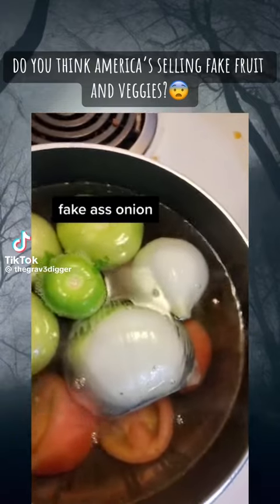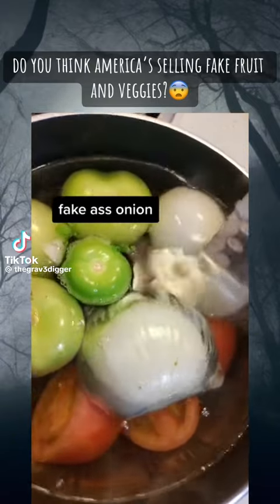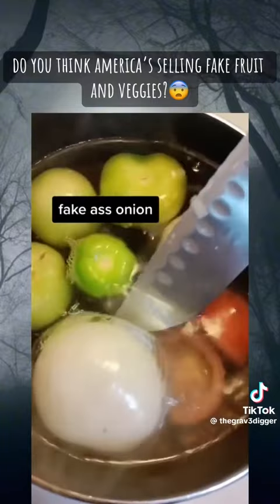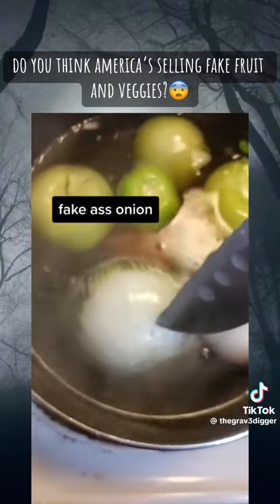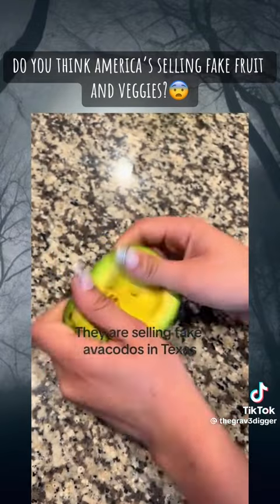I'm about to make a salsa — look at this onion, it's see-through, clear! Look at that, what the hell? It's like a fake onion. And they are selling fake avocados in Texas.